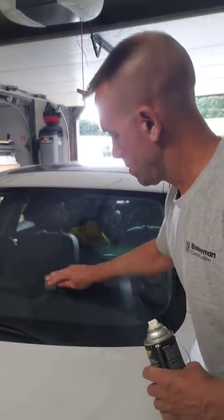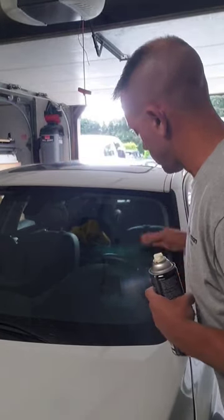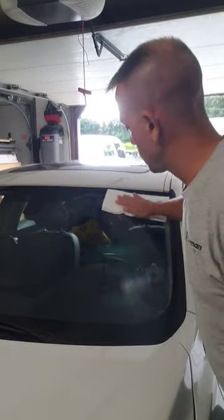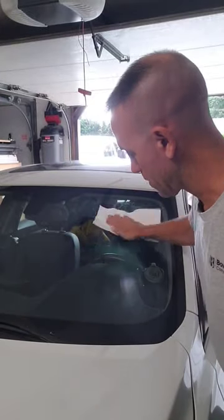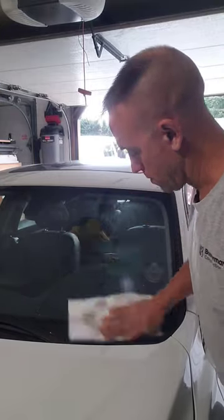Just keep working it in, making sure that the windshield is always staying wet, and you'll get all that stuff off that the paper towel won't. Once you're done with the steel wool, you buff it with paper towels as if you would with a normal glass cleaning, and I guarantee you, you'll have the cleanest windshield you've ever seen.